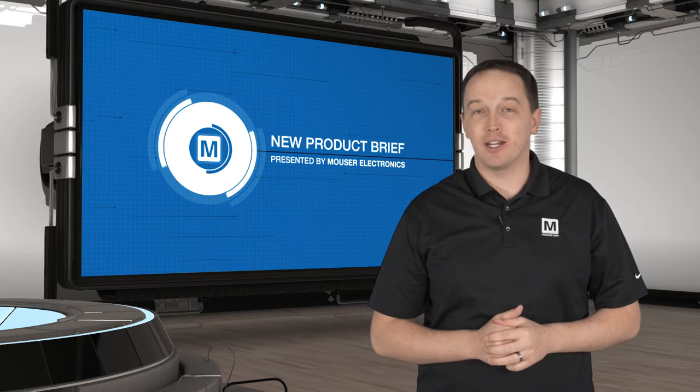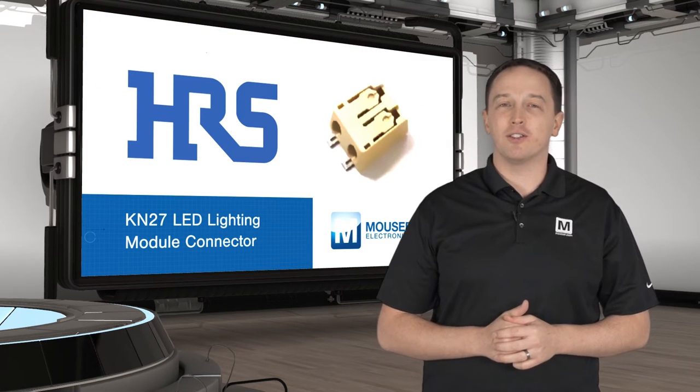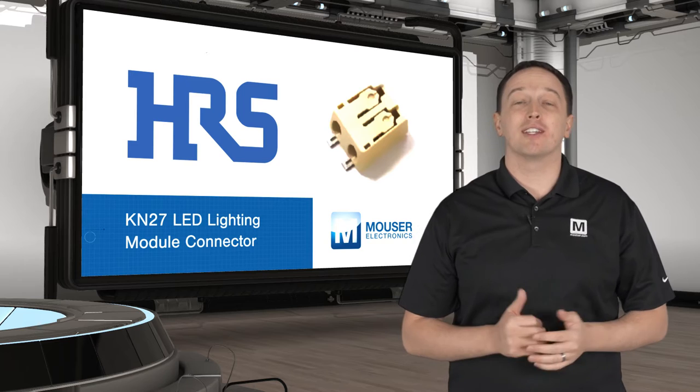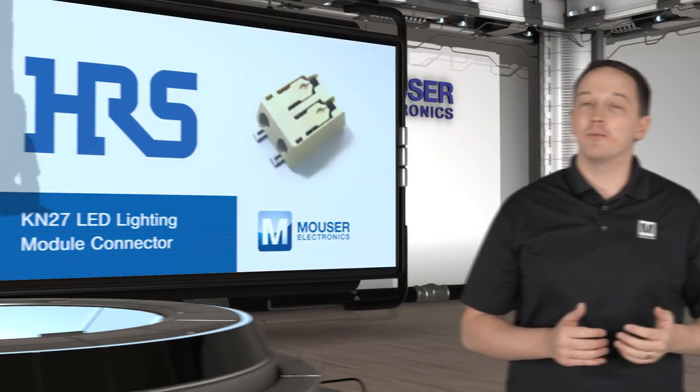Herosi KN27 LED Lighting Module Connectors provide easy insertion and high contact reliability. LED modules are fairly simple devices but are expected to operate reliably over long periods of time. One of the most common points of failure is the connector itself, because either the wire wasn't properly inserted to begin with, or it comes loose over time.